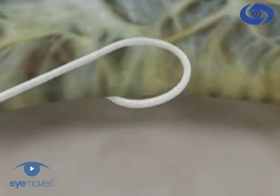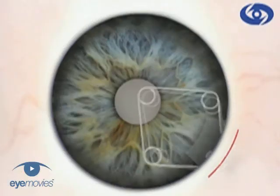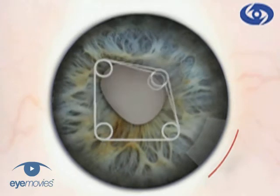The loops are designed for easy fixation, and they hold the iris relatively atraumatically on a gentle but secure stretch.